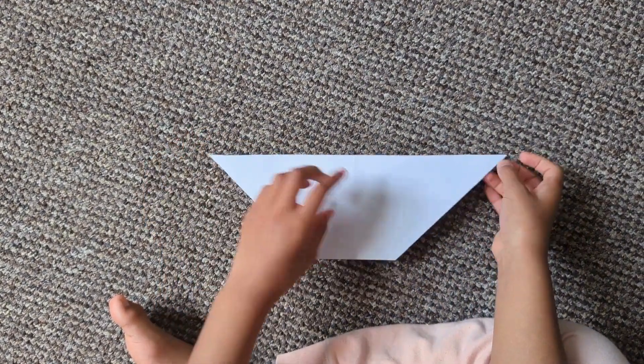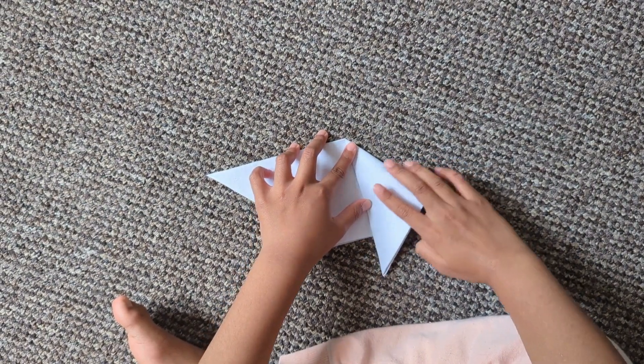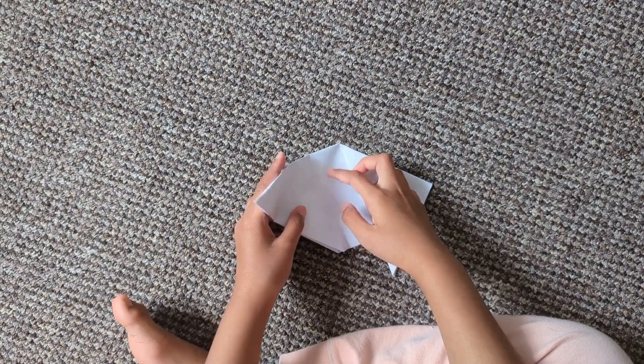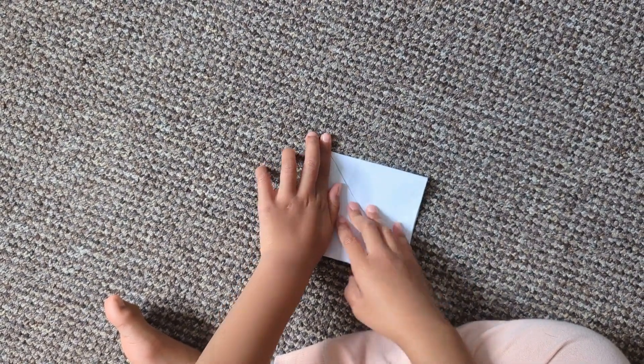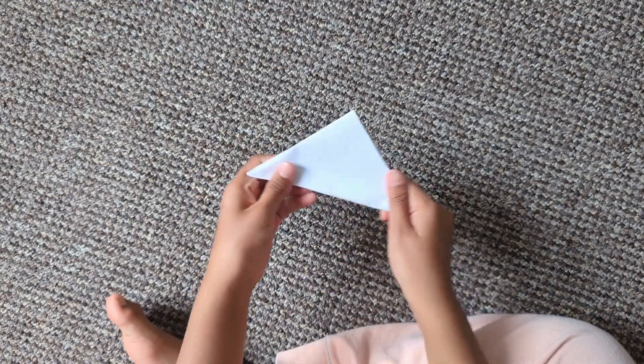Fold these corners into the middle. Now fold this in half outwards. There you go.